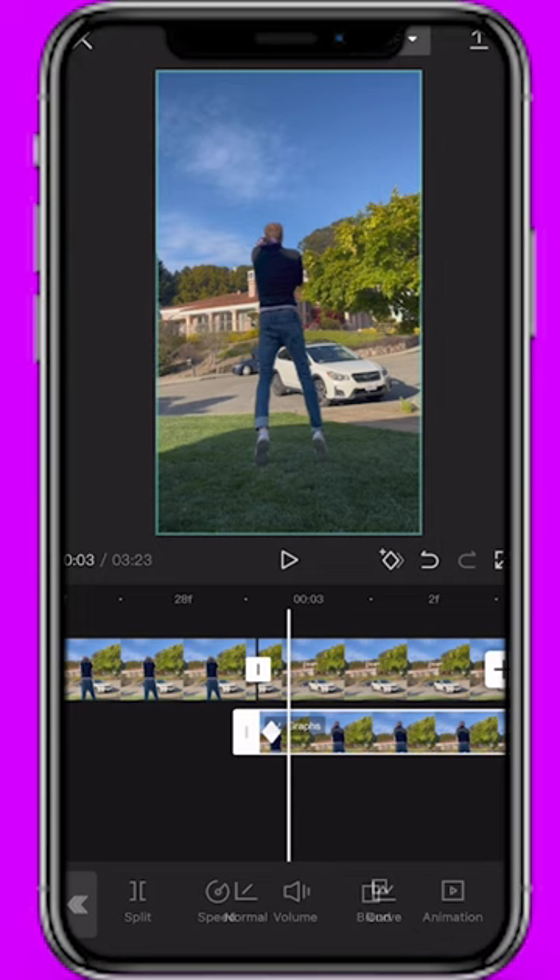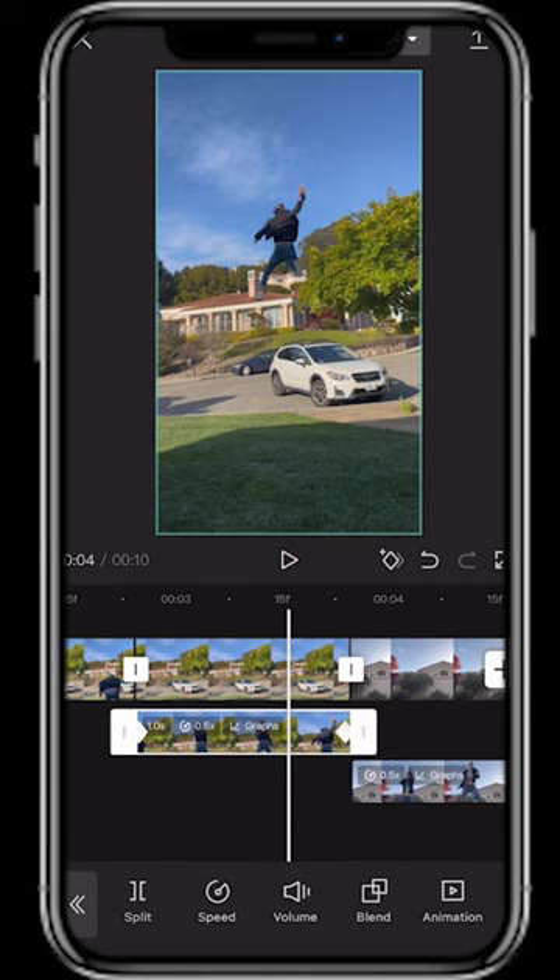With the jumping clip selected, hit Speed then Normal and adjust the speed to 0.5. Add a keyframe at the beginning, the end, and two more in between of the jumping clip. At each keyframe, adjust the size of your jumping self accordingly to smoothly look like you're jumping into the distance.